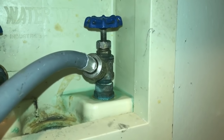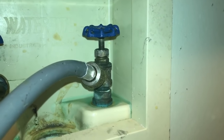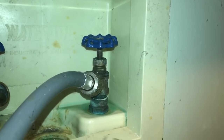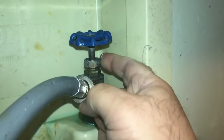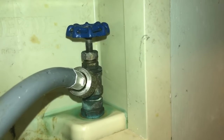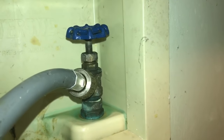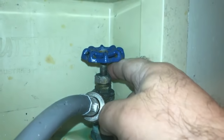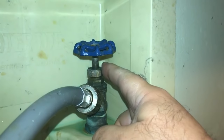Had this not fixed it — had the water leak been coming from the bib area — that would have required us to take the faucet apart a little bit: not just the packing nut, but actually the faucet itself, and replace an internal washer. It's a very inexpensive part, less than a dollar, but you do have to do a little bit more disassembly. It's still a very inexpensive fix if you're willing to tackle it yourself.